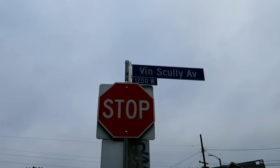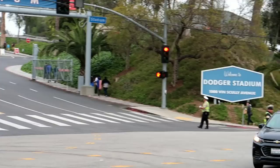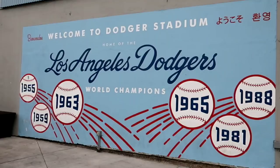All right, now we're working our way up the hill — you can see Vin Scully Avenue — and here are my friends from Ohio. We'll be vlogging together in two days. Now we just have to walk up this hill — all right, we have made it. Welcome to Dodger Stadium!